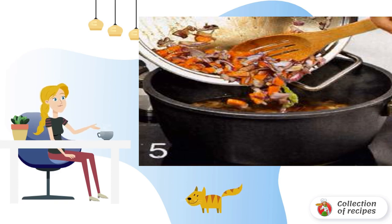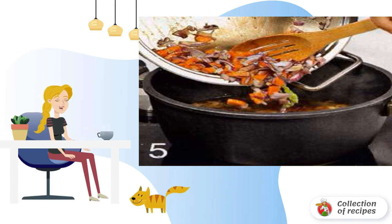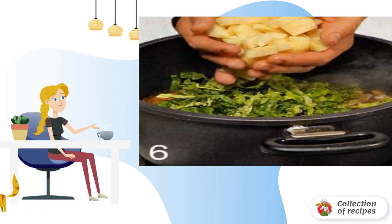Put the vegetables in a saucepan with beans. Season with salt and pepper. Stir and cook with the lid closed for 15 minutes. Add cabbage and potatoes and cook for another 15 minutes. Remove the onion with cloves and the bouquet of garnishes from the pan.